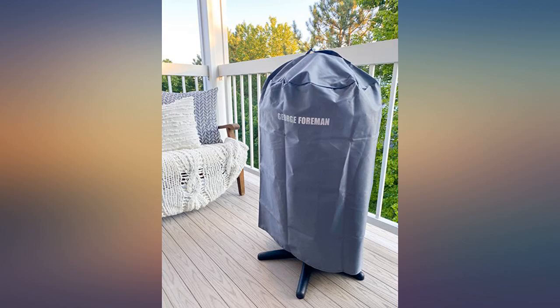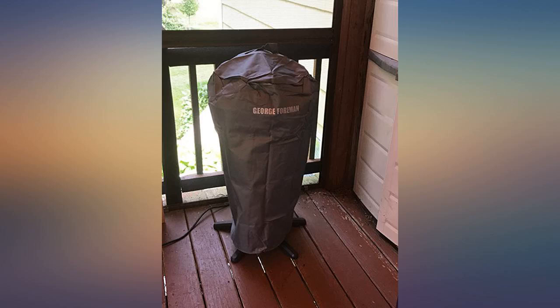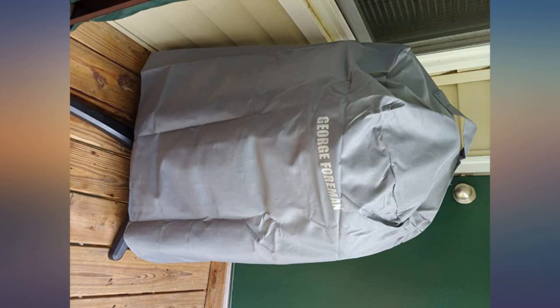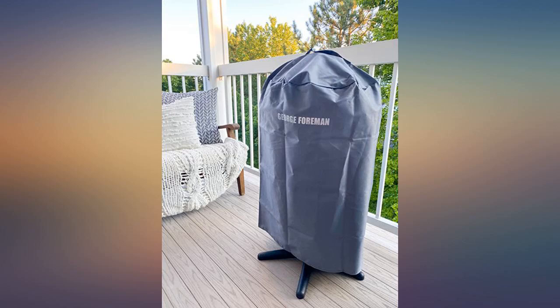Arrived quickly and fits the grill perfectly. The material is thick and it seems to be good quality — stood up against the rain this morning. Awesome! Don't buy the grill and not the cover. Not only does it make everything look neat and tidy, but it keeps the grill cover from blowing off when not in use. Super easy to set up. Fit perfectly and very well made. This will keep the grill protected for sure.